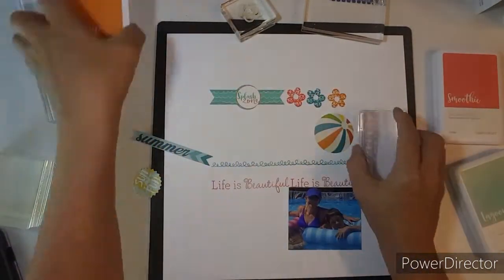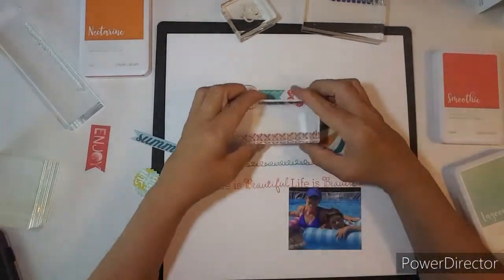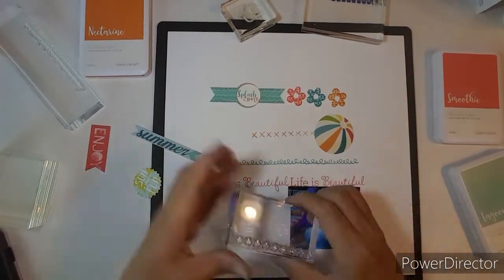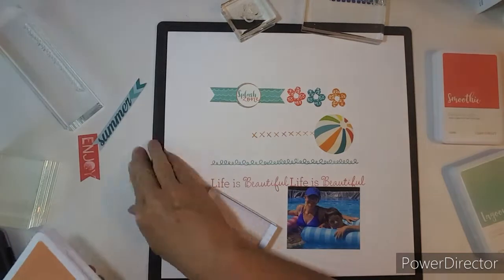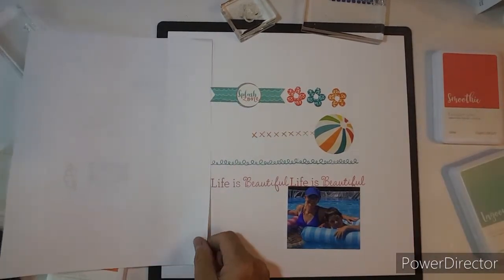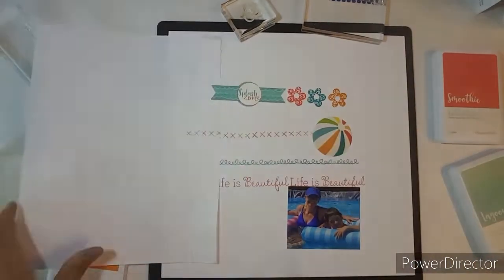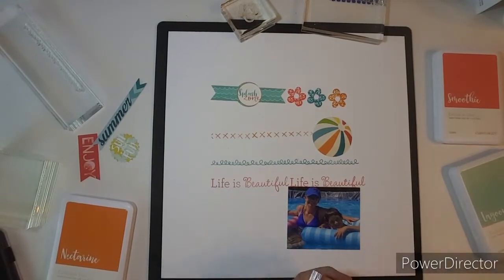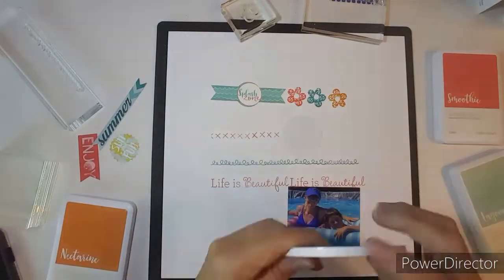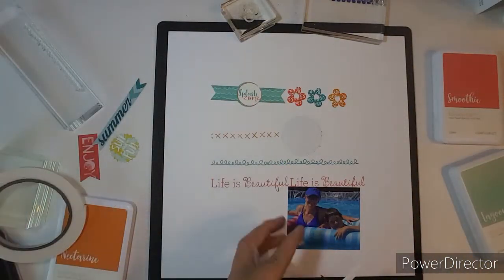I wanted to just kind of line the stuff up as best that I could. This one is a bunch of X's. When you have all these different lines of squigglies, X's, throw them on the layout and it makes for a really cute design. I'm just going to lay down some paper so I don't stamp over on the other side. Now I'm going to get my foam tape out and pop that beach ball up.